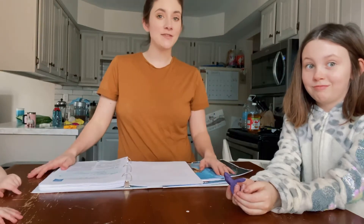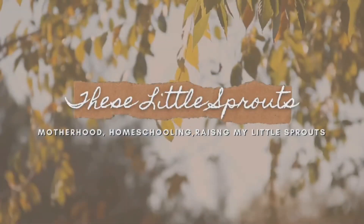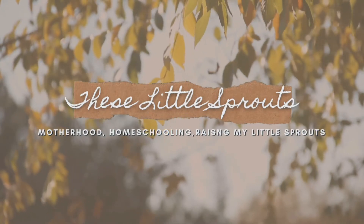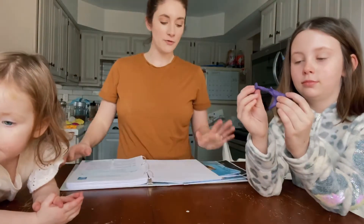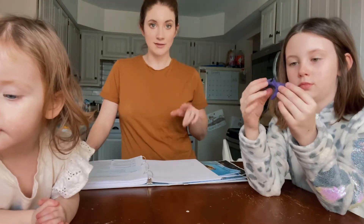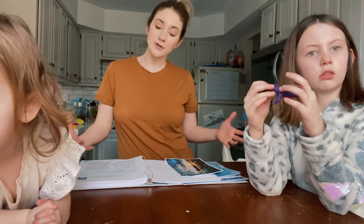Hey guys, so for today's video I have my kids here and we are going to do a science lesson. We are actually doing the Good and the Beautiful Marine Biology unit for science. We started this week, actually. We have only done one other lesson, so it's a fresh new unit. I thought I would show you what a typical lesson looks like with their science units.